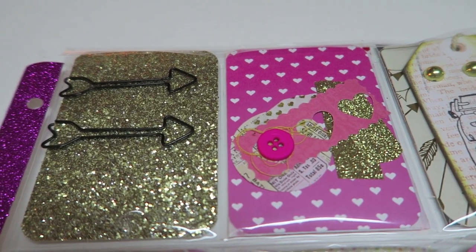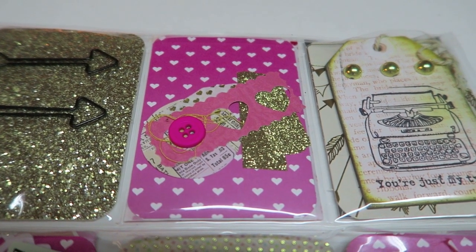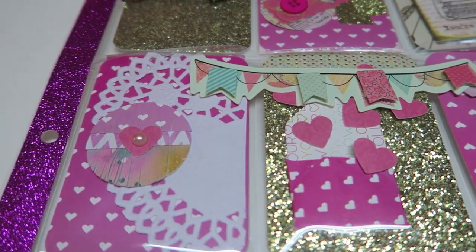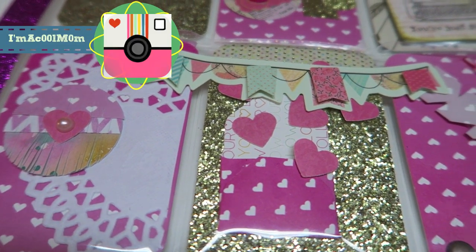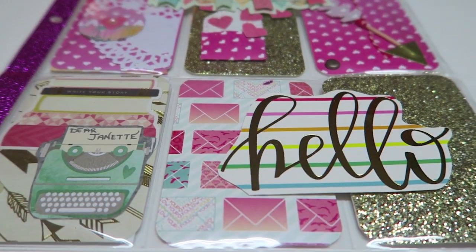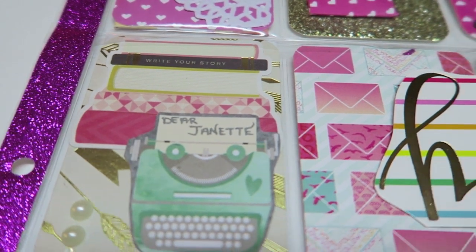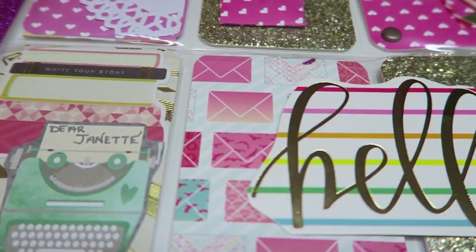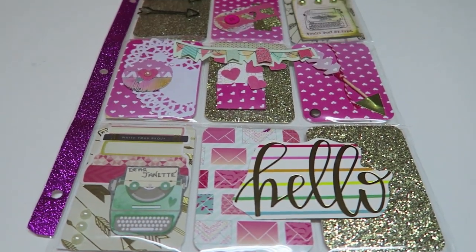I hope that this was helpful and gave you some ideas. If you make a pocket letter after watching my video, please tag me on Instagram — I will leave my information below. I had a lot of fun with this and filming it for you guys. I actually stayed up until 3 a.m. filming this, but it was worth it. I hope you guys have a lovely day and I will talk to you later!